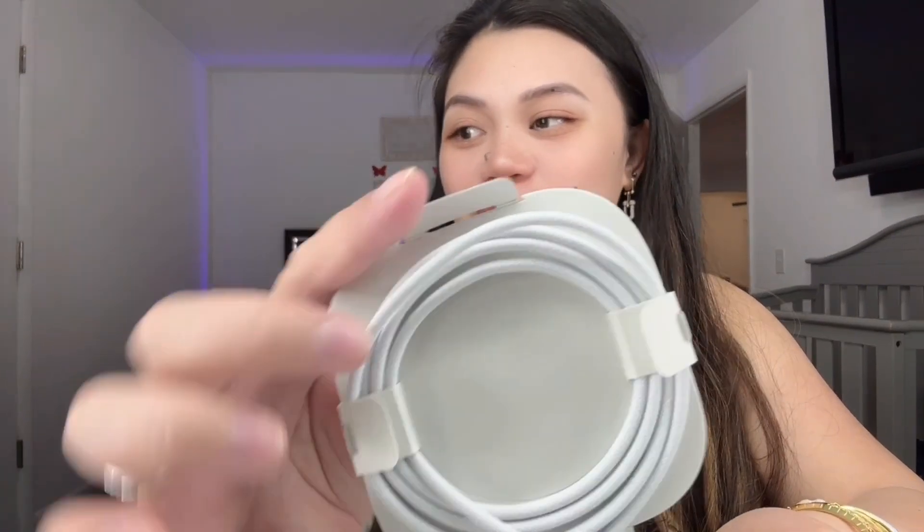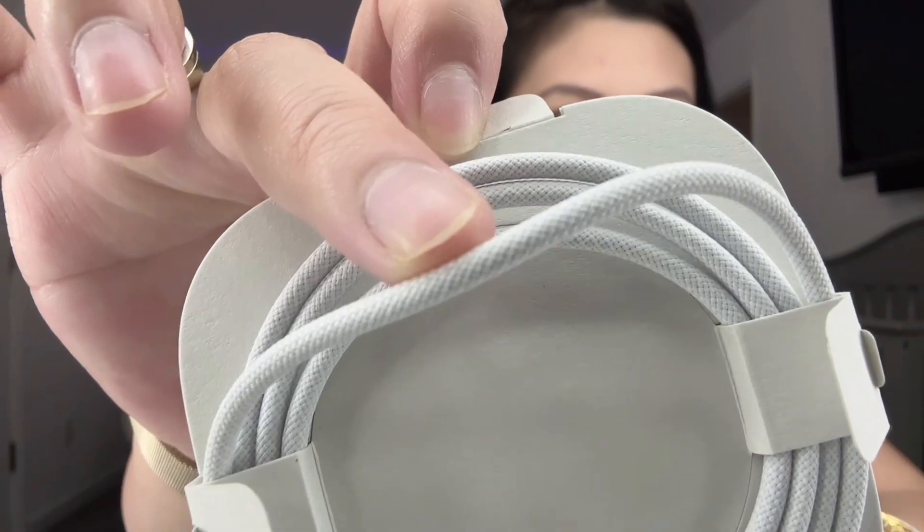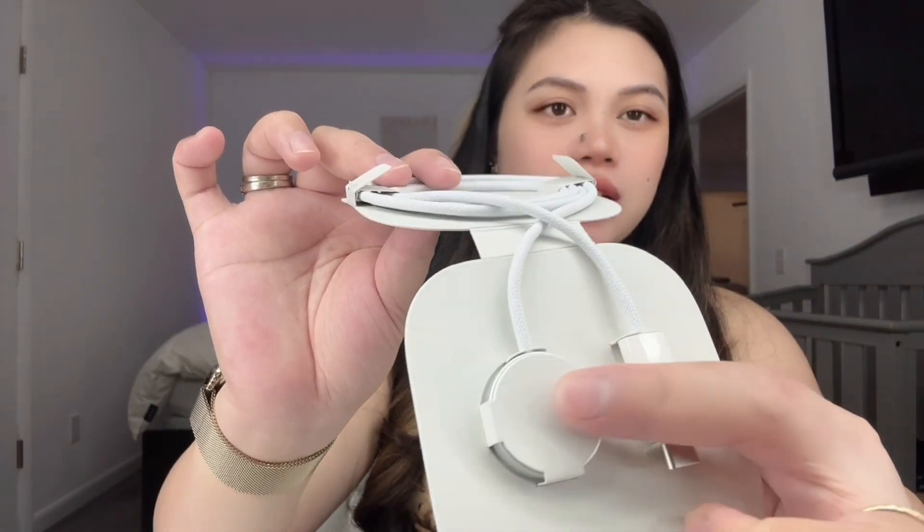This must be the charging cord, so let's do that first. I love the texture — the old charging cord was just regular, but this one feels really sturdy. Look at that! And this part is magnetic — so this is the charging cord.